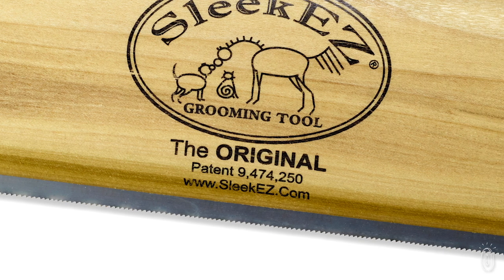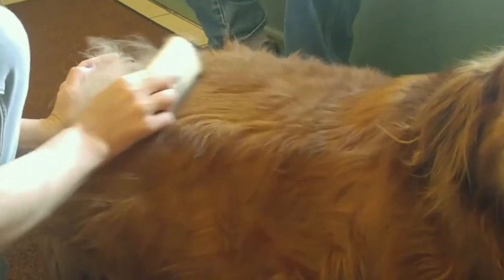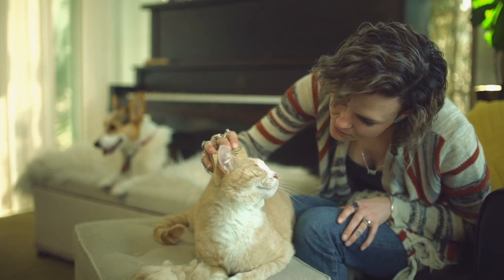Because the teeth grab loose hair at the tips and not the base, Sleek Easy won't pull on your pet's hair or irritate their skin, resulting in a more relaxed experience for both you and your dog or cat.